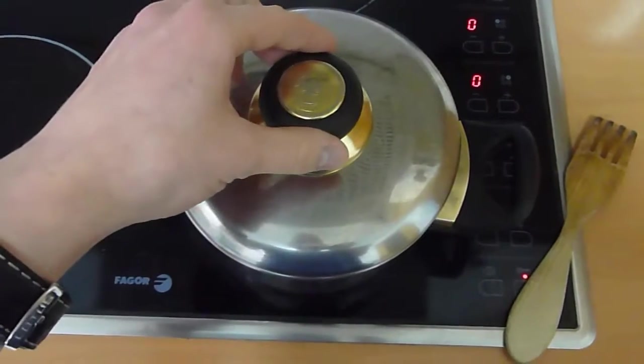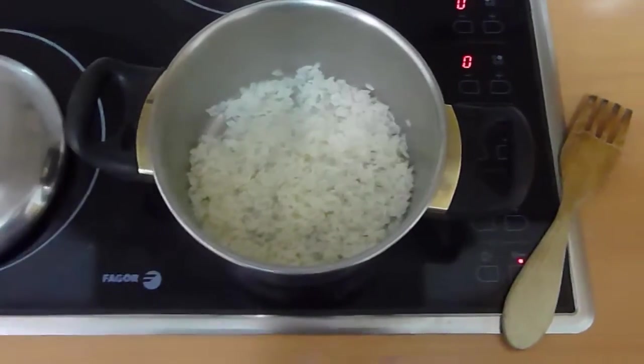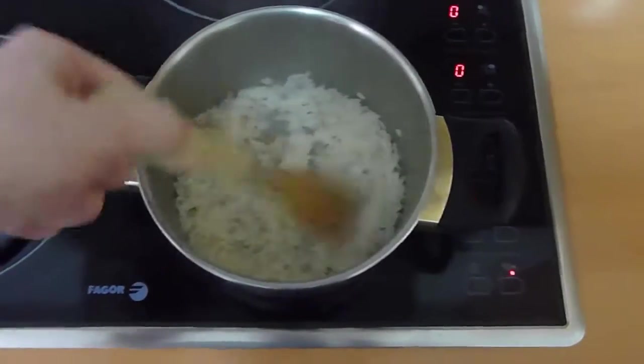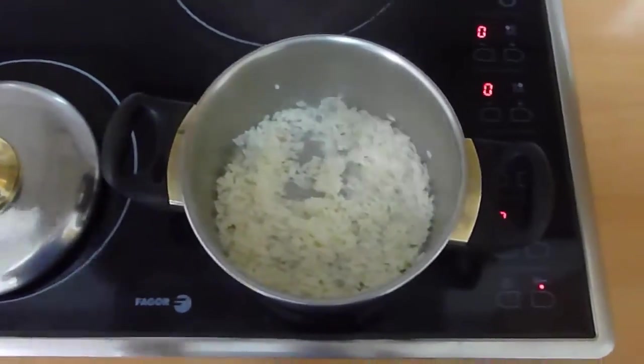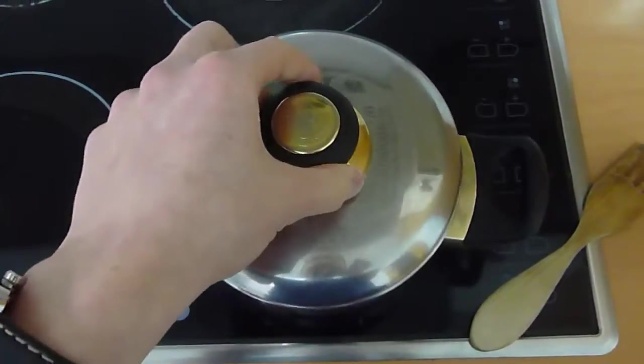I've already checked it a few times and I've got ten minutes on the clock. It's still just slightly moist — you see that? I'm thinking that twelve minutes will be perfect, so I'm just going to leave it on for two more minutes.